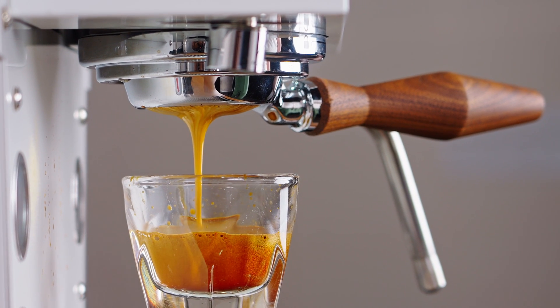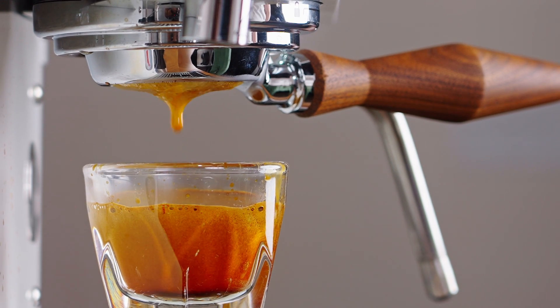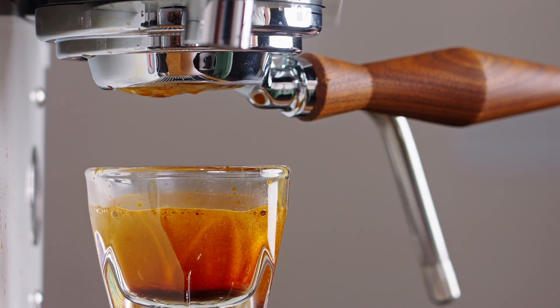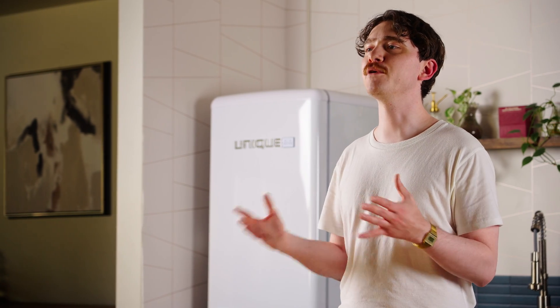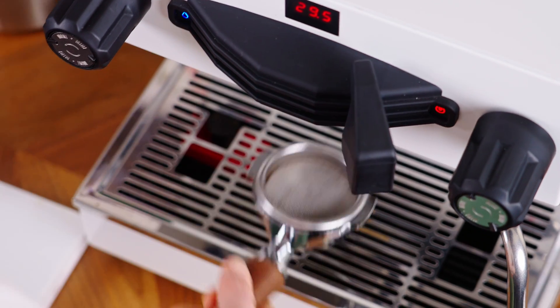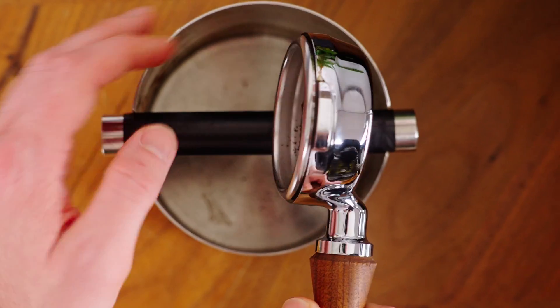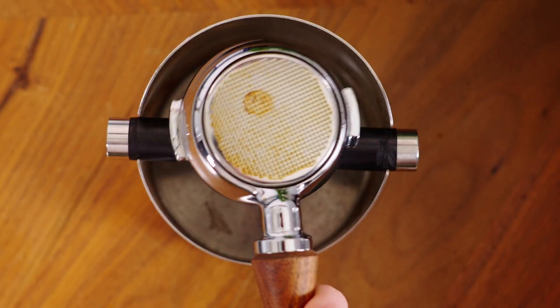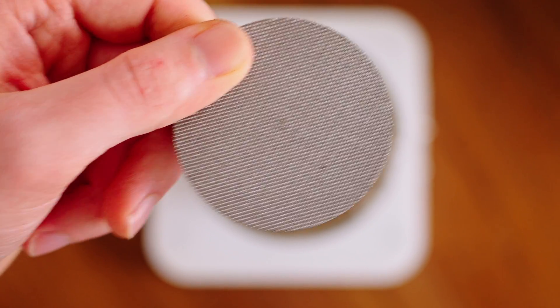When you consider that the shots pulled without the puck screen only varied in extraction by about 1% despite their unavoidable random differences in distribution, swinging the numbers by that much without impacting the recipe is sort of wild. The impact is bound to change a little when using different grinders, coffees, et cetera, but in my experience I've almost always seen extraction percentage increase when using a puck screen. The key takeaway for me is that I haven't been showing puck screens enough respect — the minor inconvenience of tossing in and then removing that little slammer is pretty insignificant when you consider those sweet extraction gains.